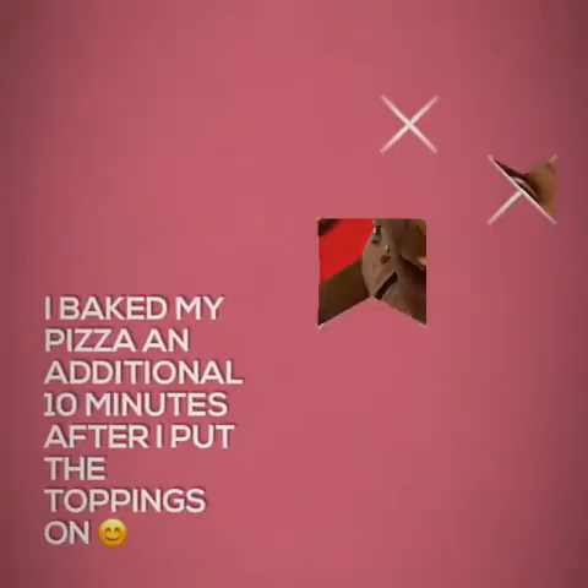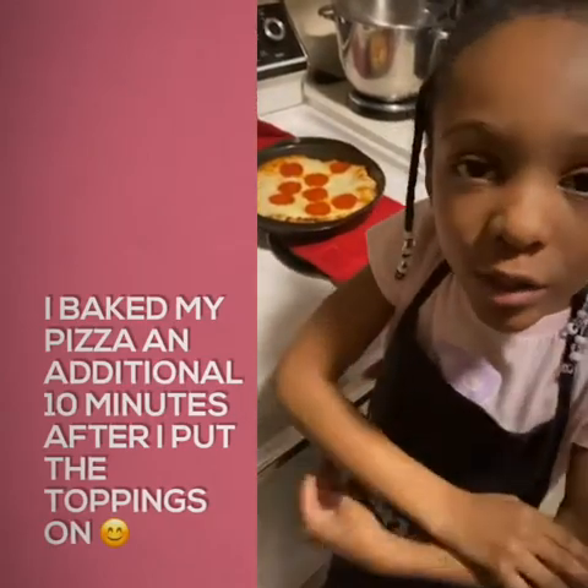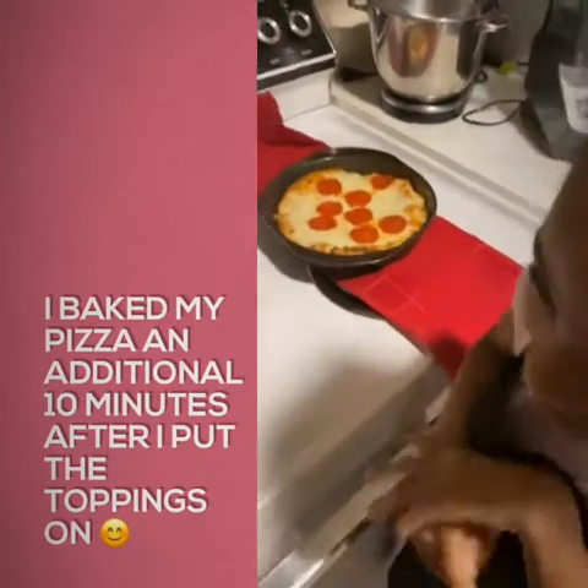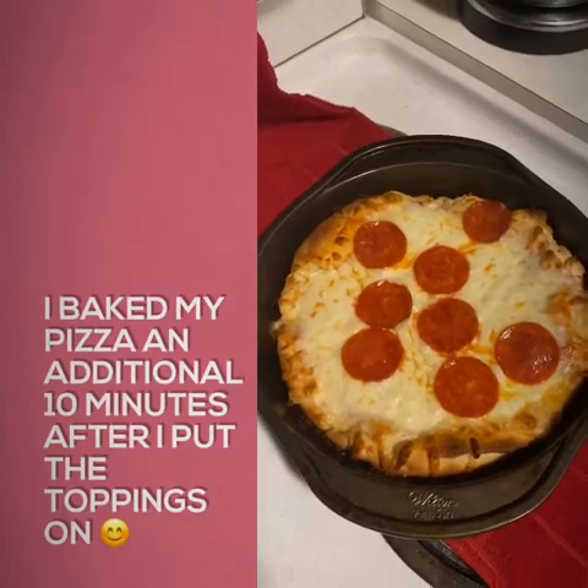The pizza is done baking in the oven. I just wanted to show you it's really hot, so I'm not going to touch it. Just wanted to show you our finished product. Here's our finished product. So now I'm going to taste our pizza.